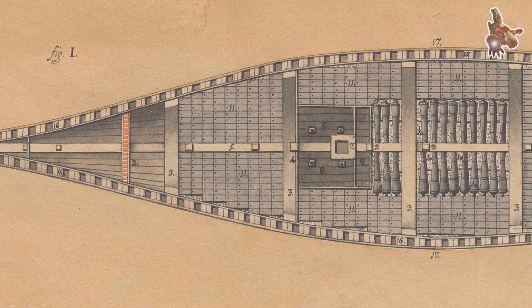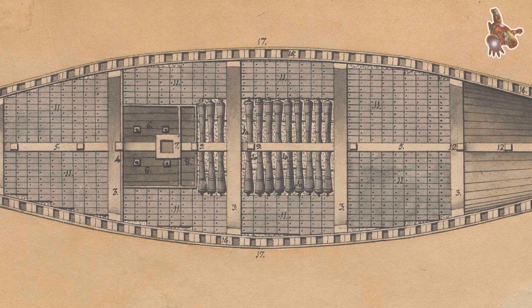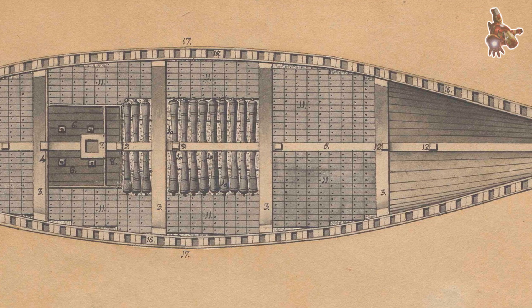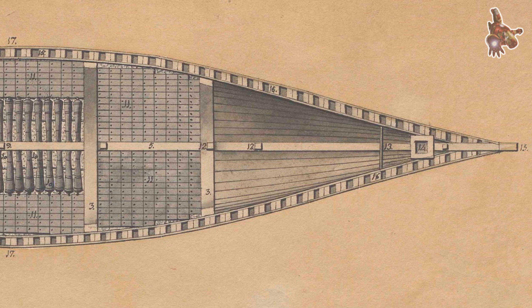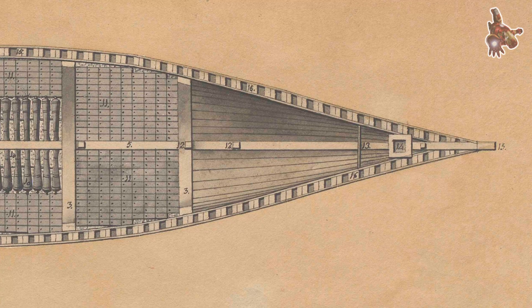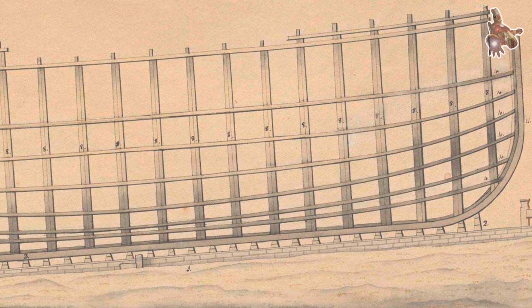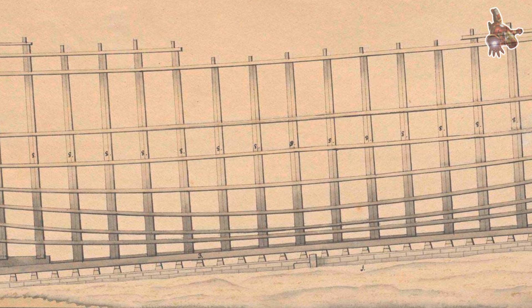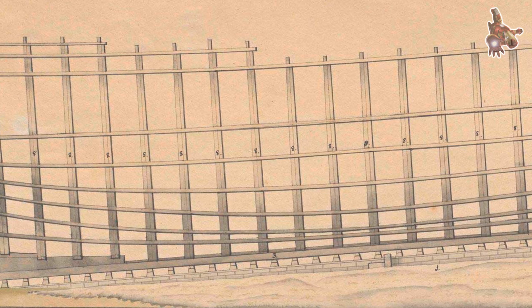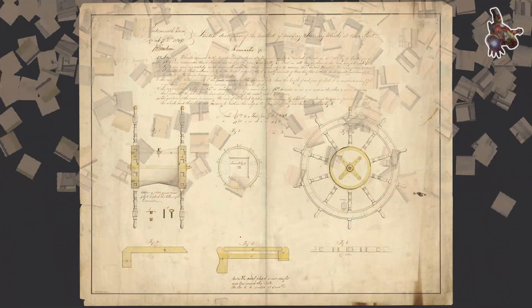Officers — lieutenants, navigators, the purser, and other specialists — lived under different conditions. They occupied small cabins on the quarter deck and in the stern area of the upper gun deck. A typical cabin was a tiny space, separated by simple wooden or canvas partitions, furnished with a bed rather than a hammock, a sea chest, and, if space allowed, a small folding table. Officers dined separately, and their meals were prepared by a dedicated cook. Their diet was noticeably better and could include fresh meat, vegetables, wine, and even chocolate. While still spartan by modern standards, their quarters and lifestyle reflected rank and status, and many officers were attended by a personal servant or ship's boy.